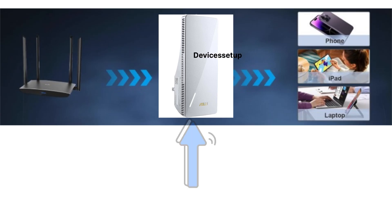Moreover, after setup you can unplug the extender and place it halfway between your router and the location where you have poor Wi-Fi connectivity. Also, you won't have to set up the extender each time you unplug it.